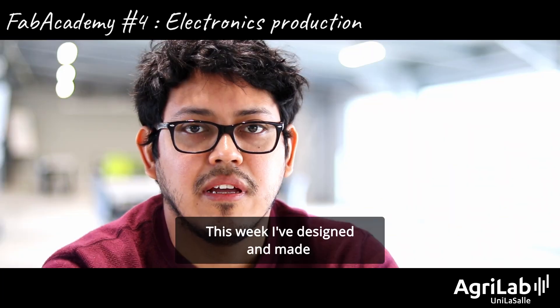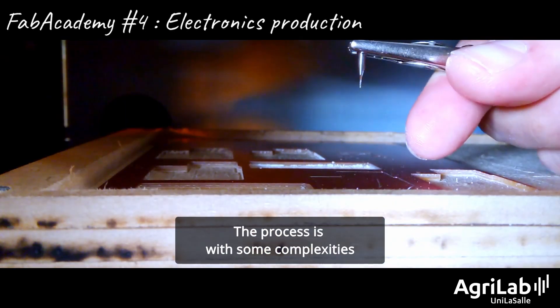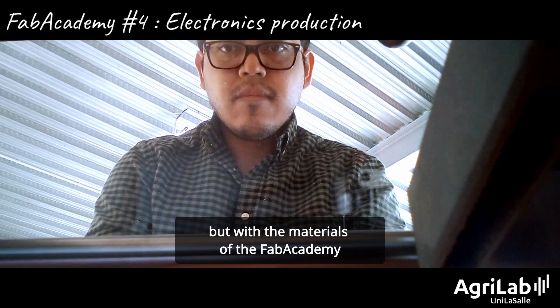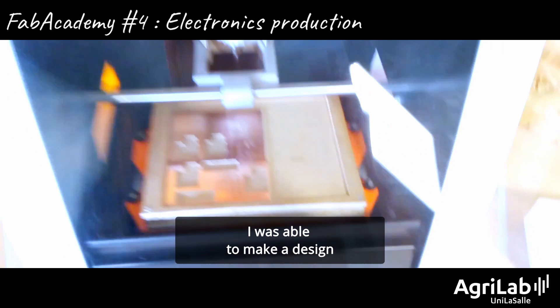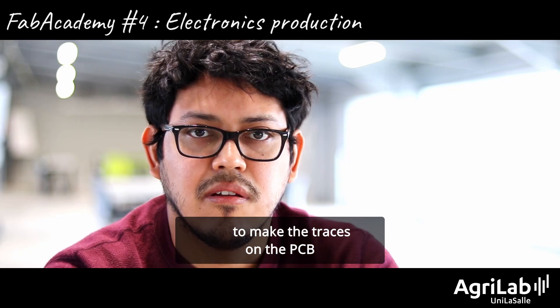This week I designed and made a PCB electronic board. The process has some complexities, but with the material of the Fab Academy and the help of my instructors, I was able to make a design and then use the Roland machine to make the traces in the PCB.